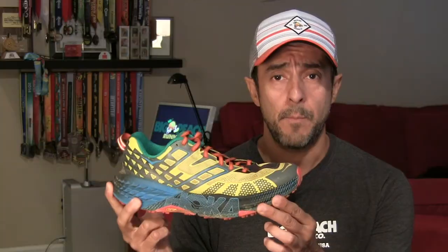This is a shoe designed primarily to go longer distances. It's inspired by Carl Messer, who has won more 100-mile races than anyone else. So it's definitely a shoe for the ultra runner to consider. Even if you're not doing an ultra, this is still a good shoe for shorter trail runs as well.